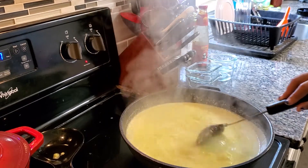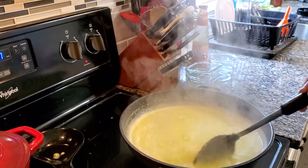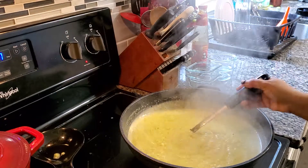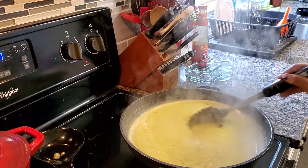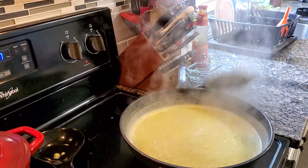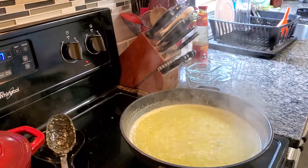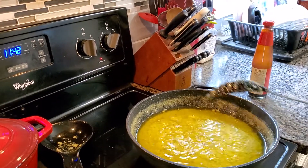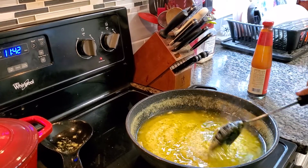It's really smelling good right now. It's bubbling already, so I reduce my heat. We're still going to wait until the oil rises to the top of the pan. When you can see the oil is already sitting on top of the pepper, we're ready for the next step.